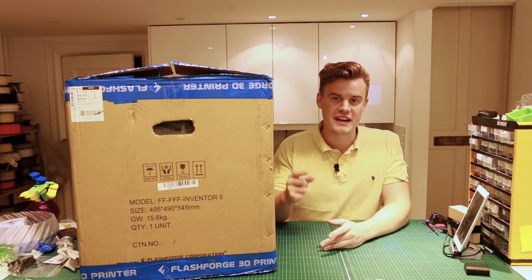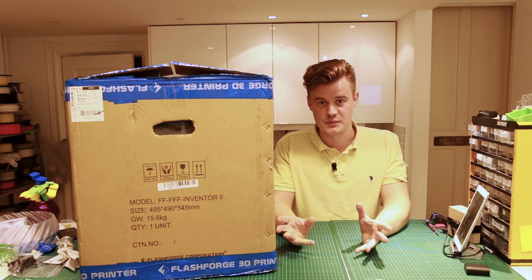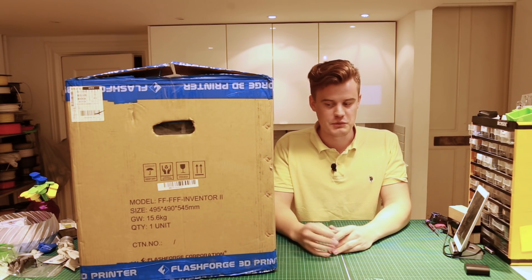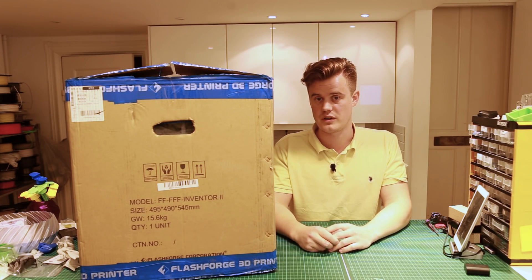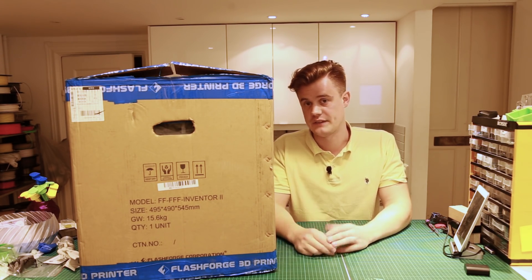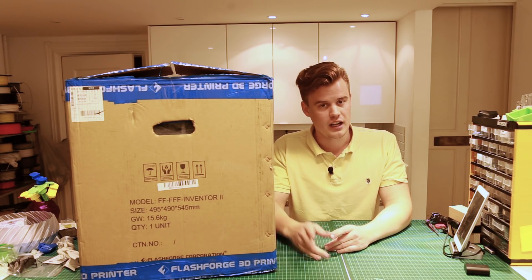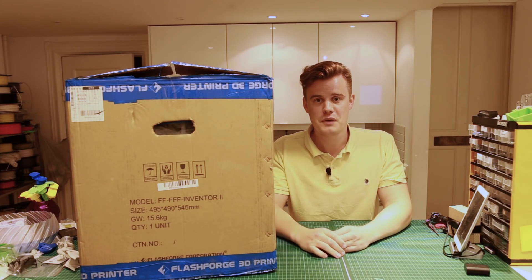What's up guys! I'm back at this location and according to the Twitter vote that you guys were hopefully entering, you wanted to see a video unboxing of this Inventor 2 from Flashforge EU instead of me livestreaming it and having that kind of experience. So I'll be happy to oblige and let's get this sucker out of the box!